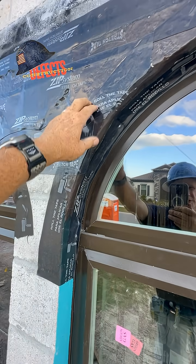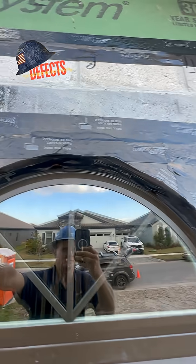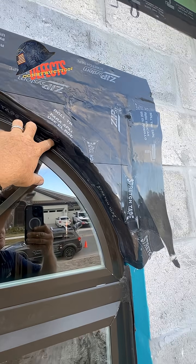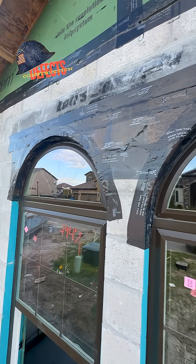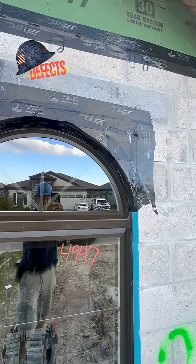They put the zip tape over the wood. But there are a lot of problems with this installation, including taping down to the window frame. There are openings all over the place — my finger goes right in. Guaranteed water is going to go in. So when the stucco cracks, these windows will leak in the future. This has to get resolved now.